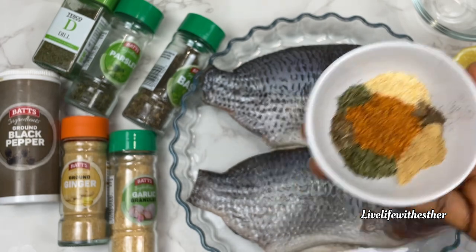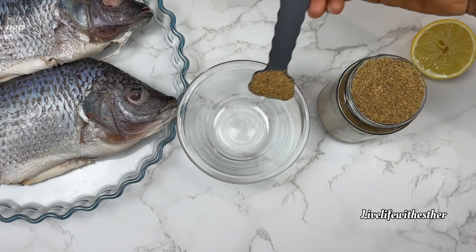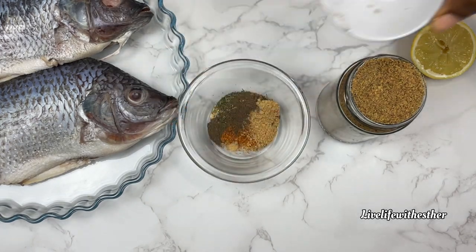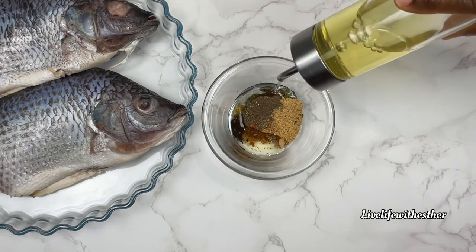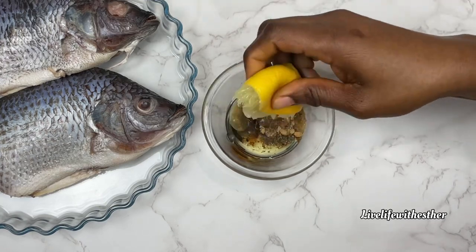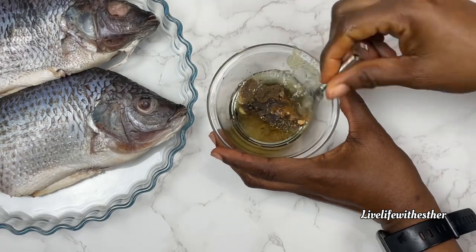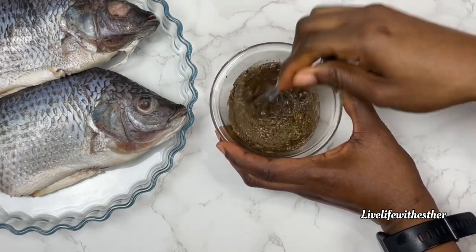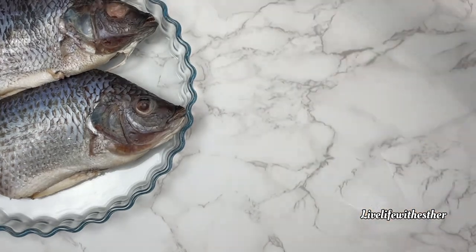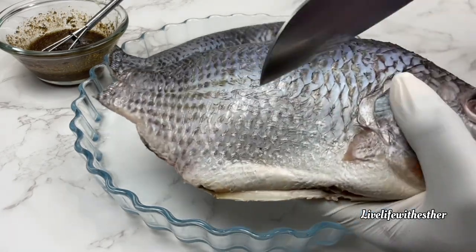I have ginger, garlic, basil, parsley, dill, black pepper, and cayenne pepper. I'll scoop in some bouillon powder and add all of the spice mix, then go in with about two tablespoons of oil. I'll squeeze in the lemon juice — if you're not using fresh lemon you can just scoop in a tablespoon. I'll list all of the ingredients and their measurements in the description as I always do. I'll give this a mix and then set it aside.